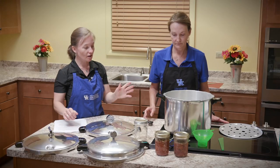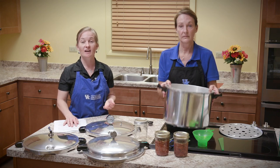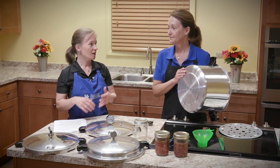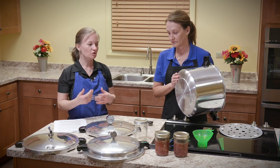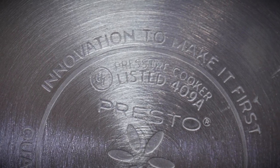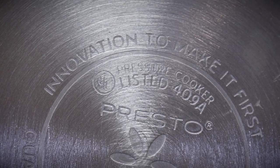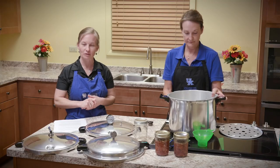You also want to make sure that your canner is approved by the Underwriters Laboratory — that is a safety feature. After 1997, canners were made to be a little safer. When you're buying a canner, make sure it says UL approved. You can look on the bottom of your canner to see that it is UL approved, and the canner that we're using is.